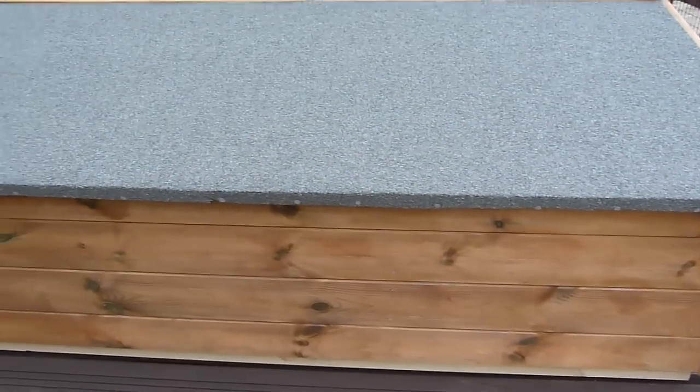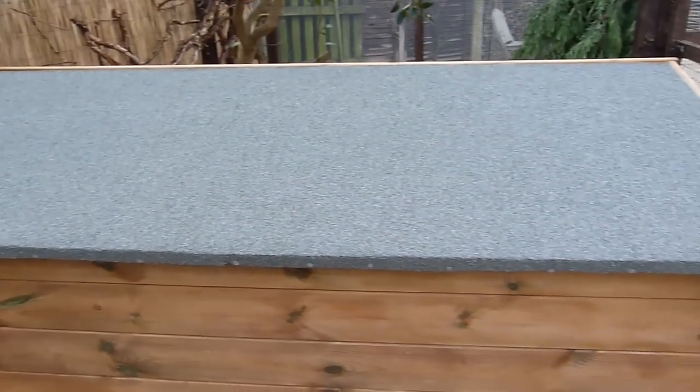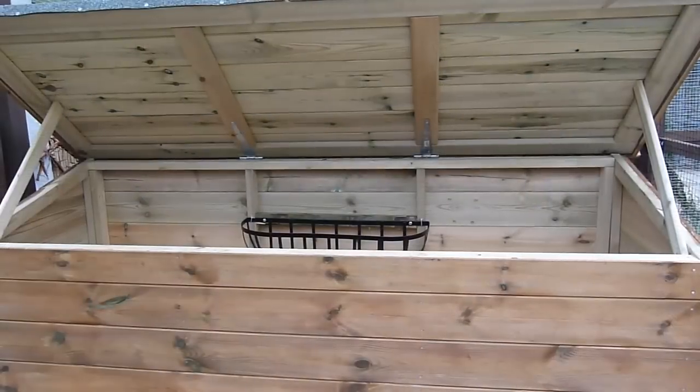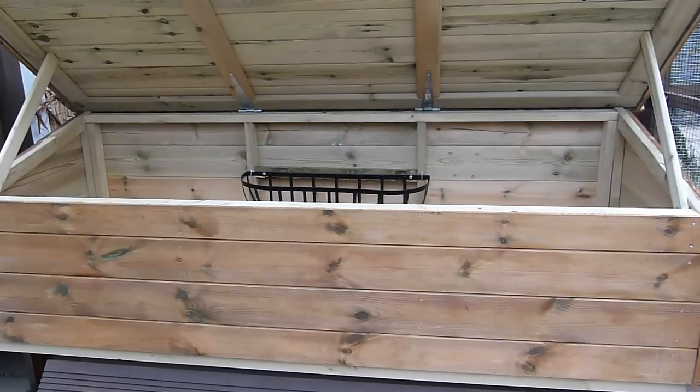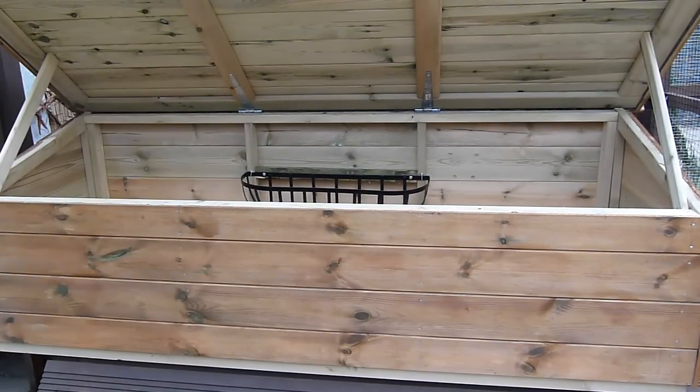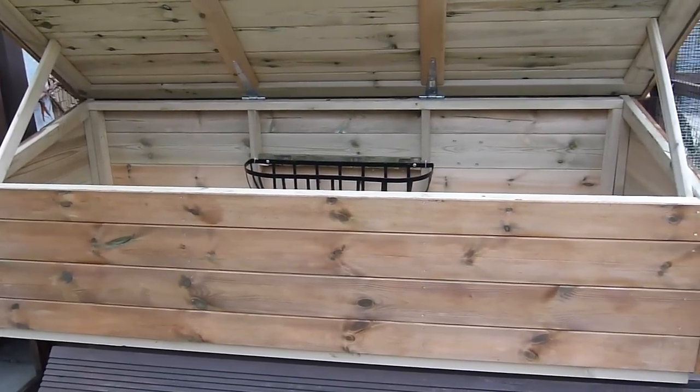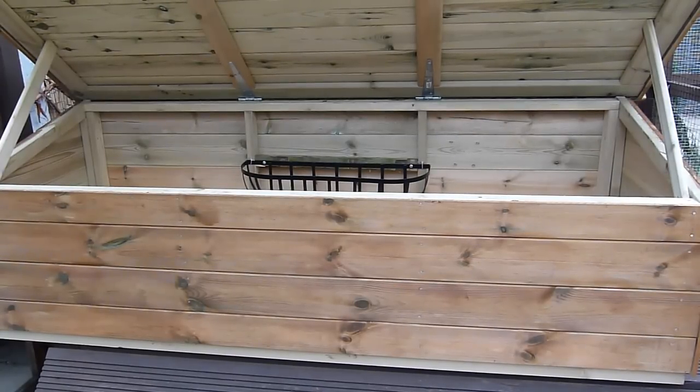I'm going to show you the inside of the hutch. The dimensions are 190 by 70 centimeters, so it's a large enough space for six guinea pigs to shelter in overnight or during the day. This is an area where they can go if the weather gets bad, it's cold, or they just want somewhere more protected. Inside the hutch we'll be giving them their hay and pellets, making this their main feeding area, though there is also another feeding area outside.